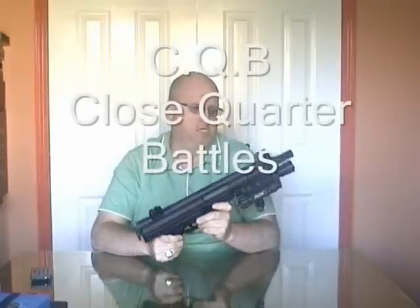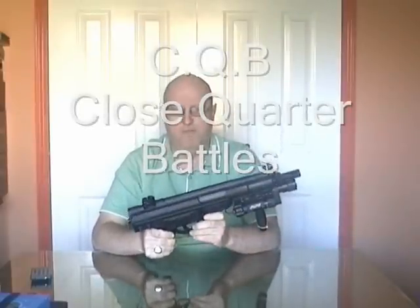You can get mounts that fit on this. We haven't got any because it's used for CQB — close battles indoors, that type of thing — and we really don't have time to use them. It's just a matter of holding the weapon up, getting to a doorway, going round the doorway and using the weapon.